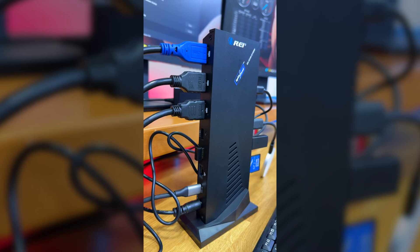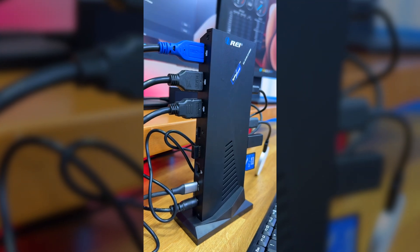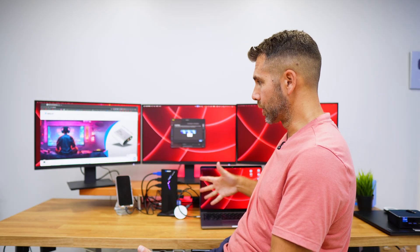At the back we have three HDMI outputs up to 4K at 60Hz, two USB 2.0 ports, one gigabit ethernet port, and the USB Type-C port that connects with power delivery to our laptop or desktop.